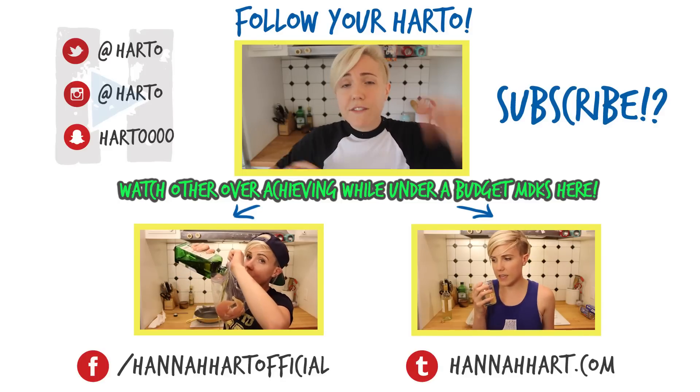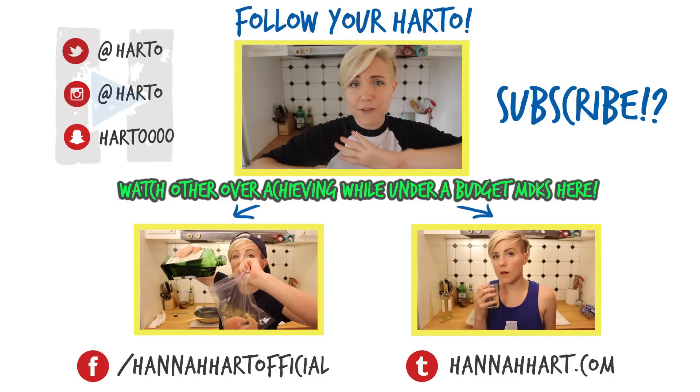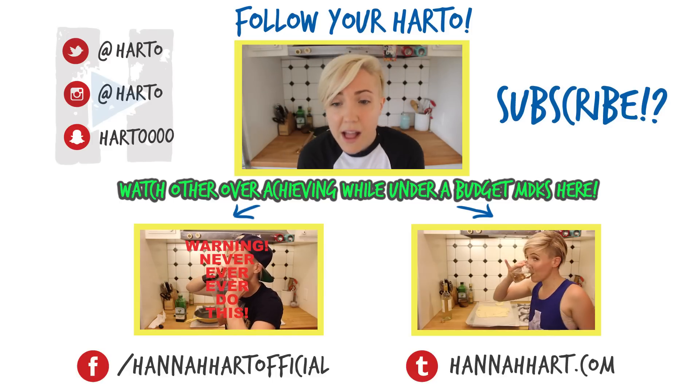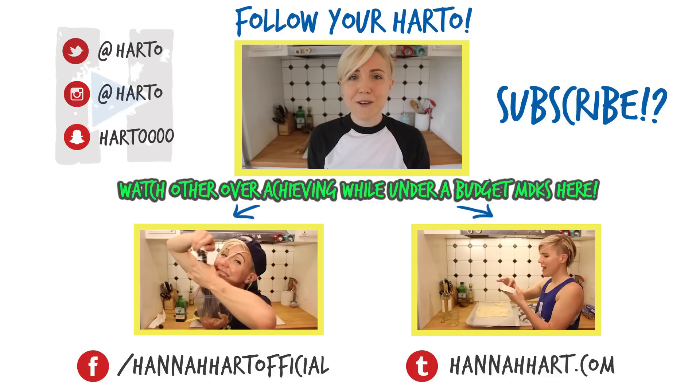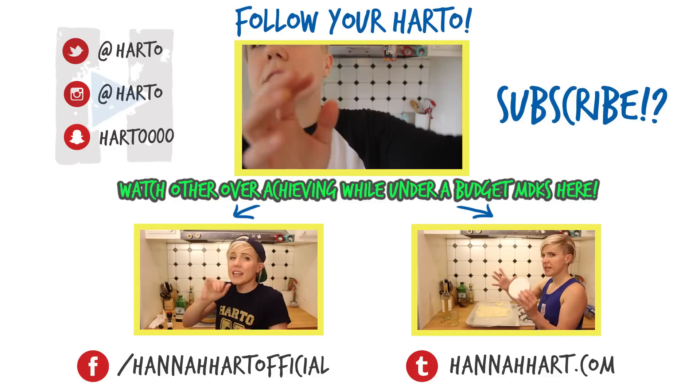Hey guys, thank you so much for watching. If you want to check out the other episodes as part of this overachieving, under-budget for college kids theme thing that we're doing, they're in the description below. Subscribe to my channel for new videos every Tuesday and Thursday. Mwah! Have a great day. My fingers are covered in eggs.